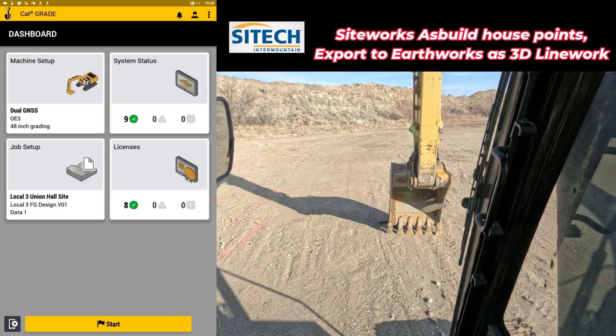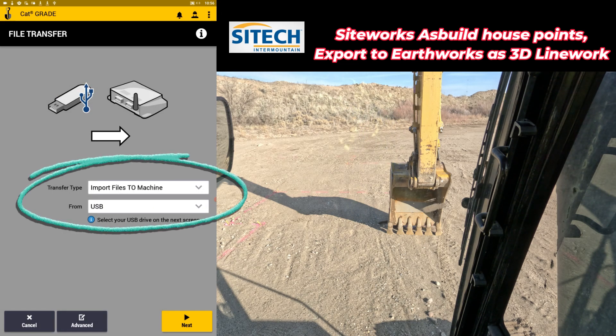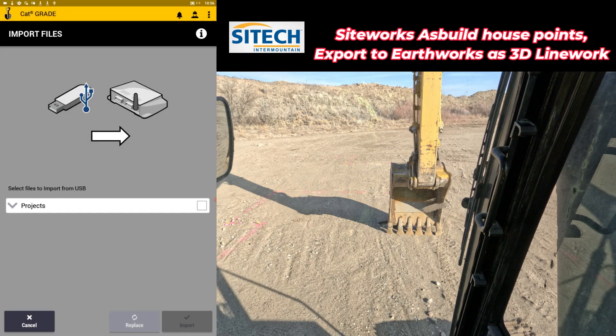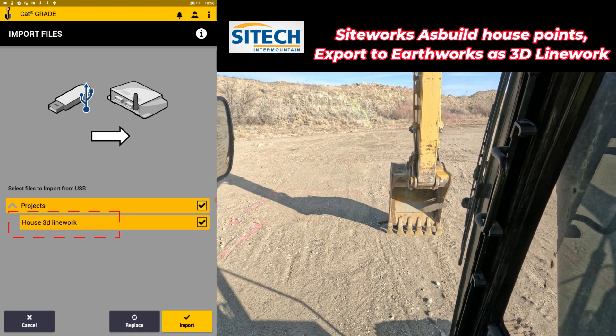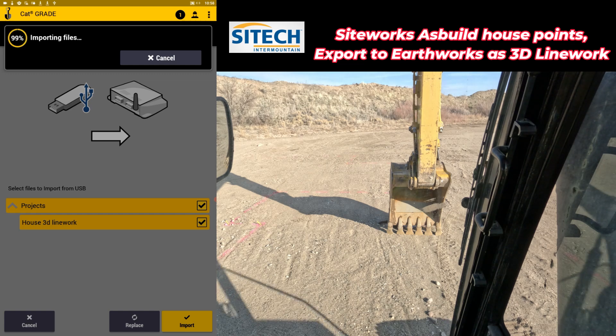Let's go ahead and set up inside the machine here. From the dashboard, I'm going to go ahead and put in the thumb drive — you don't have to be on the dashboard, you can be anywhere. In here, we're going to import files to the machine from USB. Hit next, pick the thumb drive and let it go ahead and pick the folder it needs. Drop this dropdown bar and you'll see 'House 3D Line Work.' Check the box and hit import.